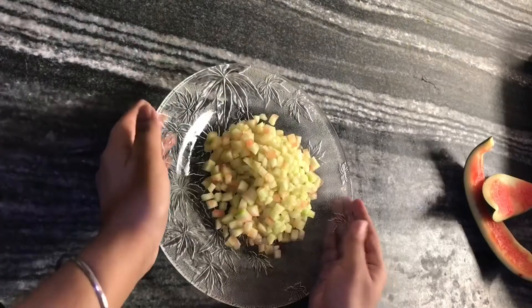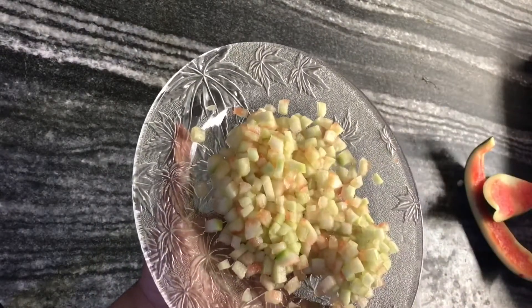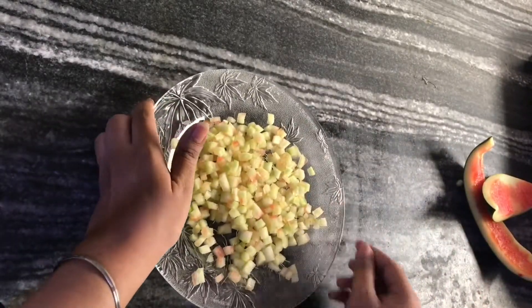Here I am going to chop it into small cubes. Now, we need to boil all the watermelon cubes in water.